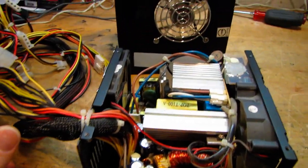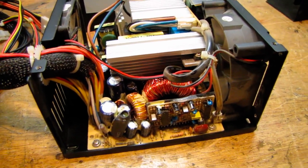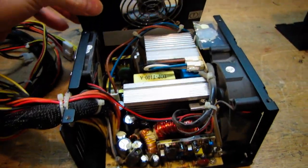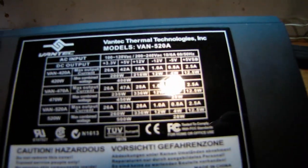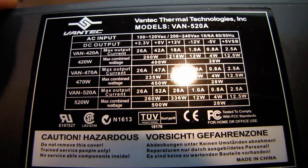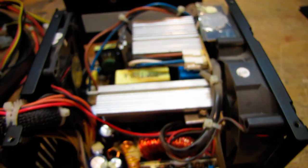As much as capacitors are a huge part of the build quality and reliability of a power supply, I wanted to remind everybody that they're not everything. This power supply is probably about six or seven years old. I bought this back when I built my first Socket A Athlon system. This is a 520 watt Vantek model VAN-520A — 26 amps on the plus 3.3, 52 amps on the plus 5, and 28 amps on the single 12 volt rail.